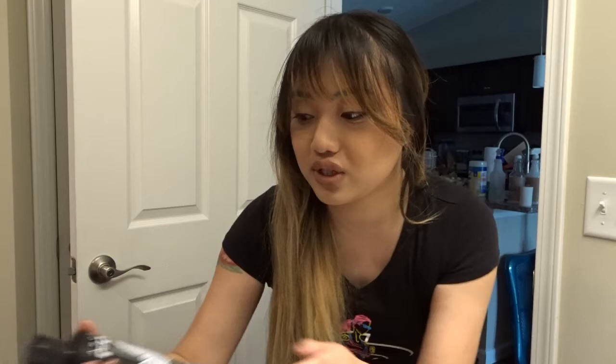I am going to be using this brand called Arctic Fox. I don't know if you guys have heard of this brand before, but this is a brand owned by Kristen Leanne. She is like a beauty influencer but she also has really nice colorful hair.